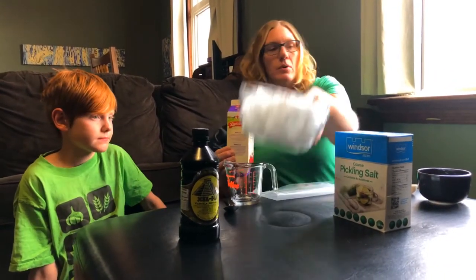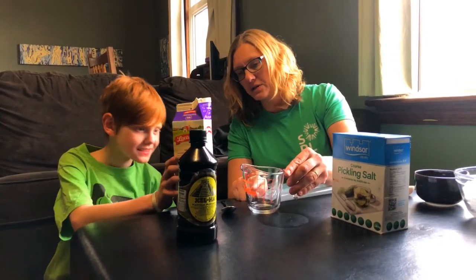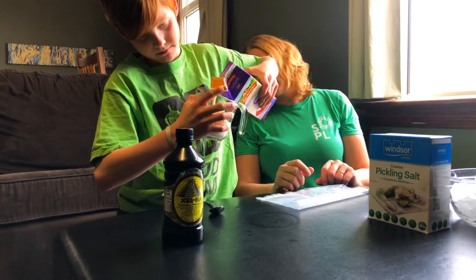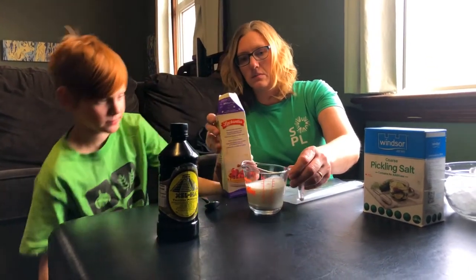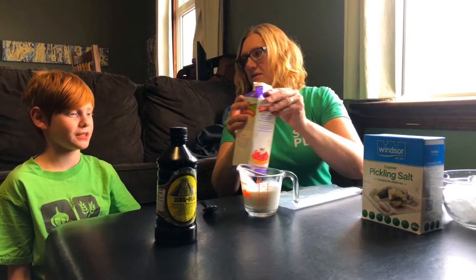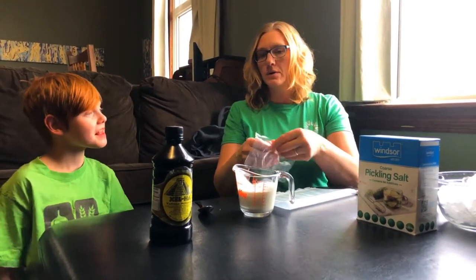We're gonna pour half a cup. Owen, do you want to help with this part? Do you see where the half a cup measures on our measuring cup? You're gonna pour half a cup. That looks pretty good — okay, maybe a little bit too much. Can we pour a little back? It's not chunky!